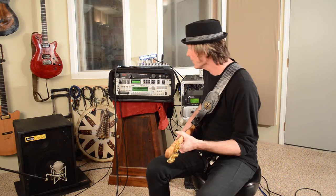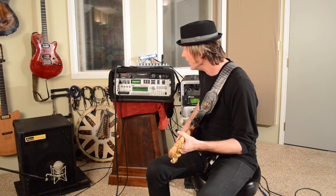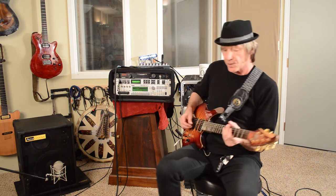Now let's take it from there. Let's add a B3. What I'm going to do here is drive it a little bit.